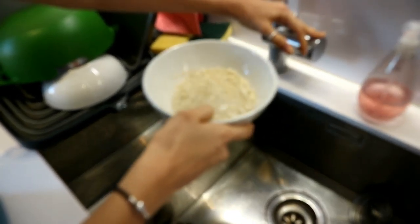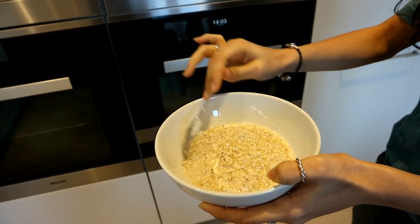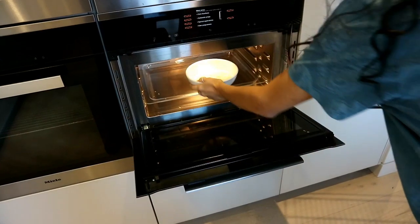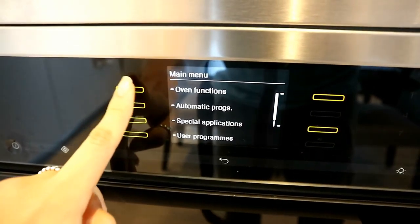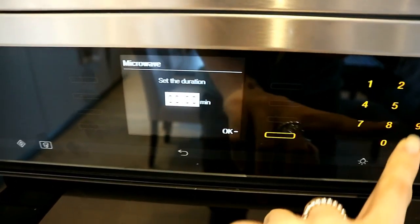Same thing — I eyeballed the water amount. You can use a plant milk if you like, but I didn't have any, so I just put enough water to go right above the oats as you saw, and I popped that into the microwave.